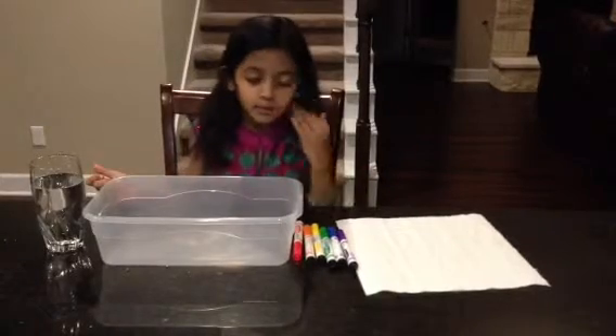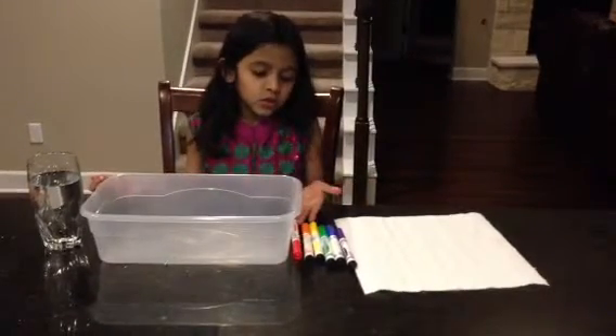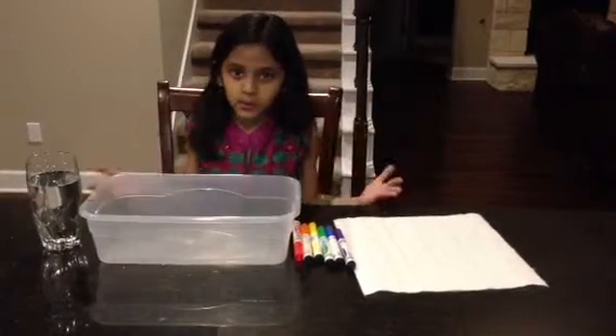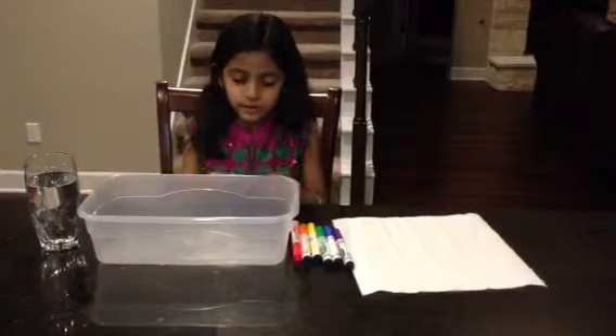My guess is that when the water comes up, the ink is going to come with it to make a color happen.